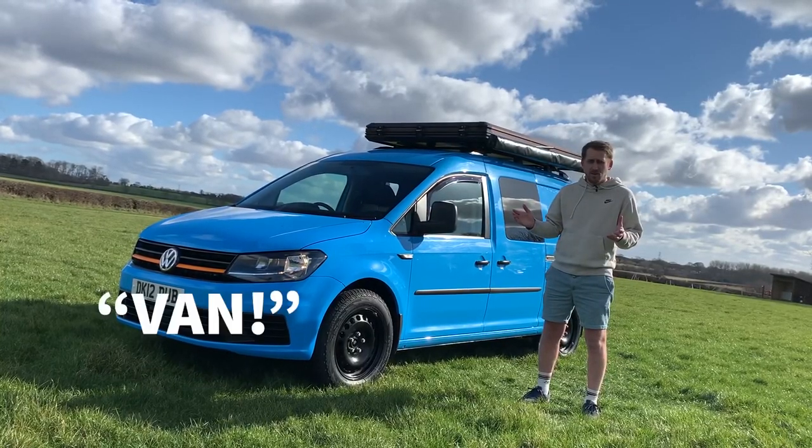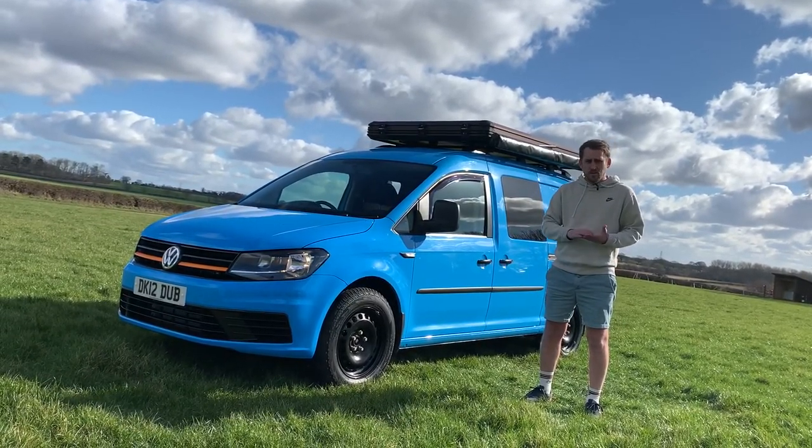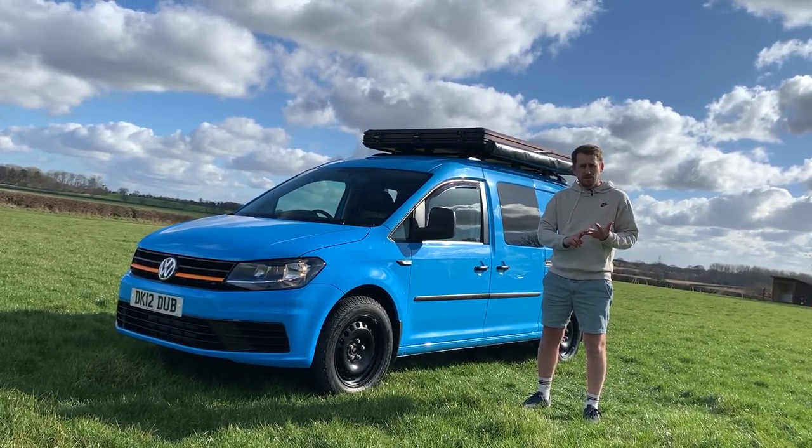Some quick details about the car. It's an ex-British Gas Caddy. It's done 40,000 miles, just flown through its MOT, and it's just been fully serviced.